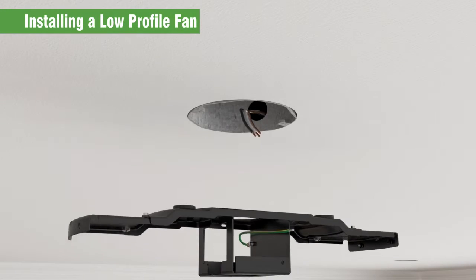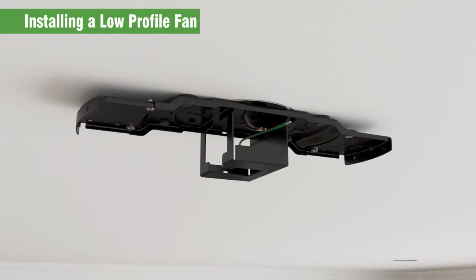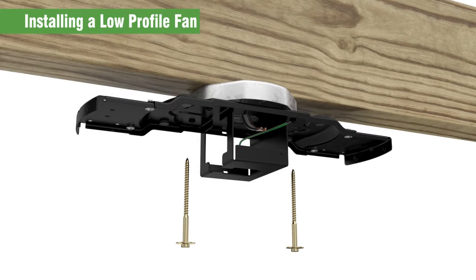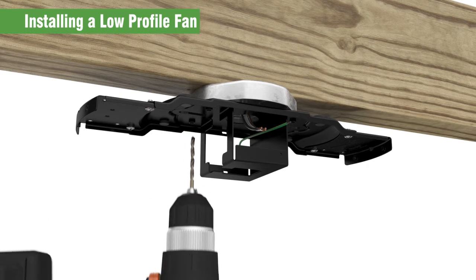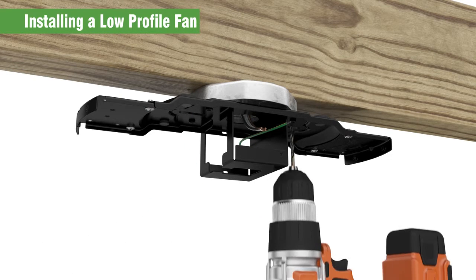There are two options to securing the bracket to the ceiling for a low profile fan. First, you can use the machine screws that come with your ceiling fan rated box to secure the bracket. You can also use the washers and wood screws included with your fan to secure the bracket to a structure with an approved electrical box. You'll need to drill 9/64 inch pilot holes in the support structure to secure the bracket and wood screws.